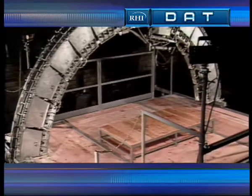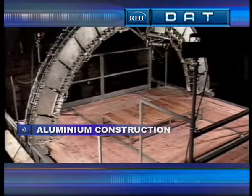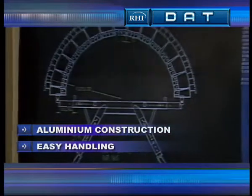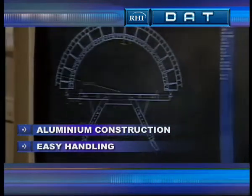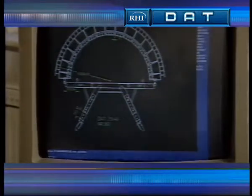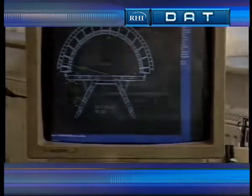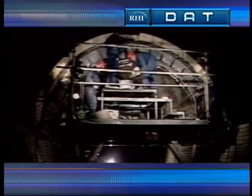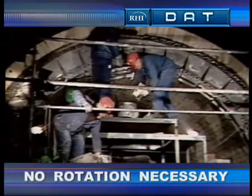A characteristic feature of the DAT system with its aluminium components is its low weight. Another feature is that you can adjust the system to fit a variety of diameters. Working with the system is equally trouble-free, and the kiln doesn't have to be rotated for lining.